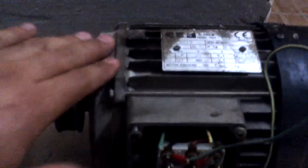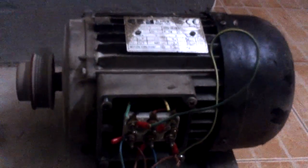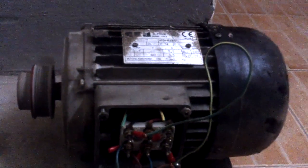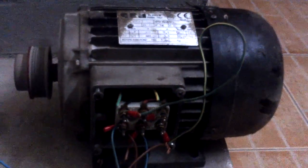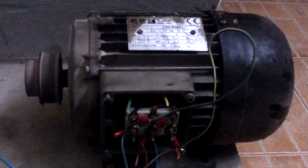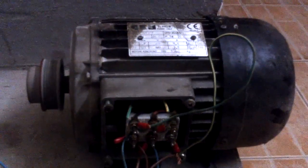No smoke coming at all. There is a little heat forming, but the motor is running very well. I think this is what I need for my machine. This was actually advice from my brother to try this connection. Thank you very much for watching.